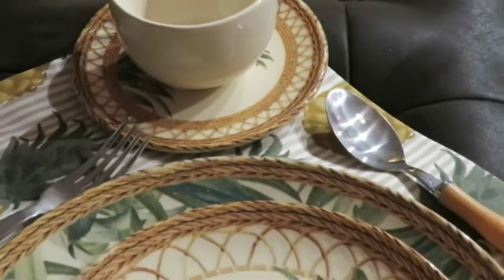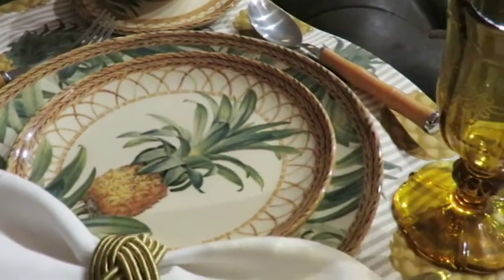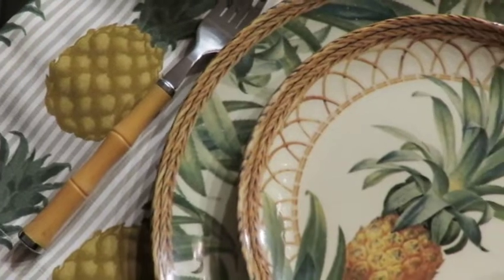Por exemplo, se a gente está montando uma composição como essa, por que não usar pequenos abacaxis — que têm para vender nos supermercados — miniaturas de abacaxi para fazer os arranjos? Fica lindo, vai surpreender. E se vocês soubessem o que é a criatividade da equipe da Sobremesa, vocês iam ficar encantados.